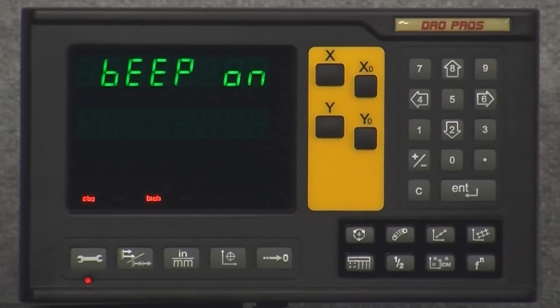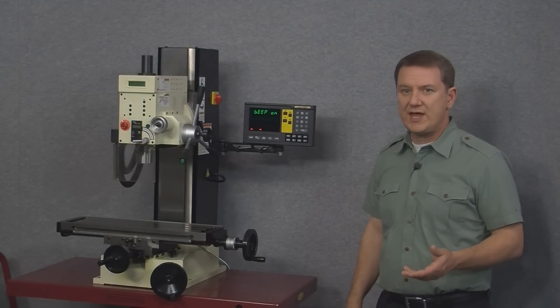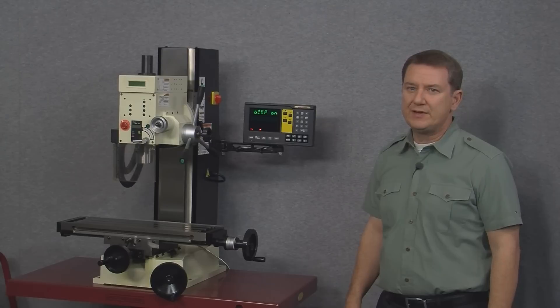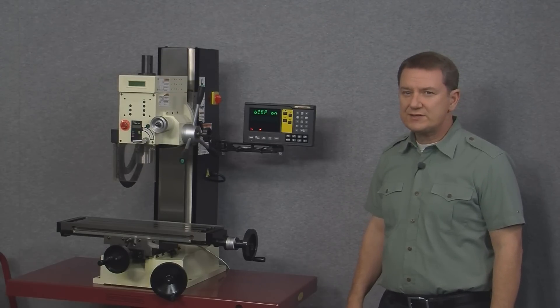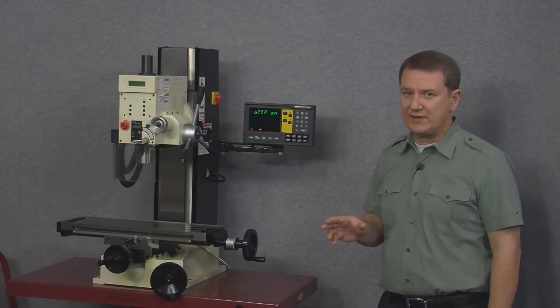The next option is beep on, which controls whether the display beeps as you press any of the buttons. Most customers find the beeping is a good confirmation that you've actually pressed a button, but if you want the display to be completely silent this is the option that would make that happen.